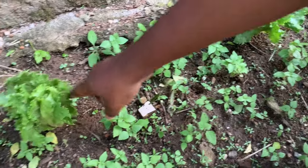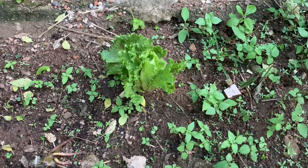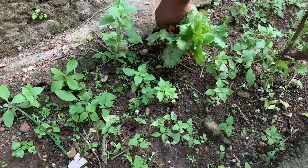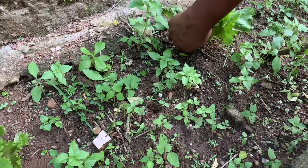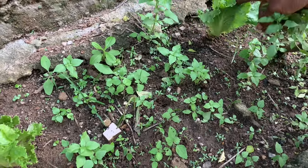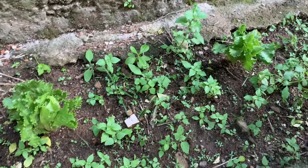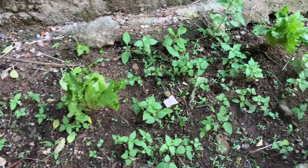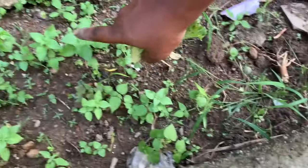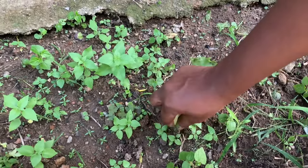Here's one I got from the market. I didn't remove the leaves as I was supposed to because I wasn't in a hurry, but it's still doing fine. Here's another one — I'll remove the leaves now that I have the opportunity. Here are more curry leaves from the same plant, and these ones are weeds.